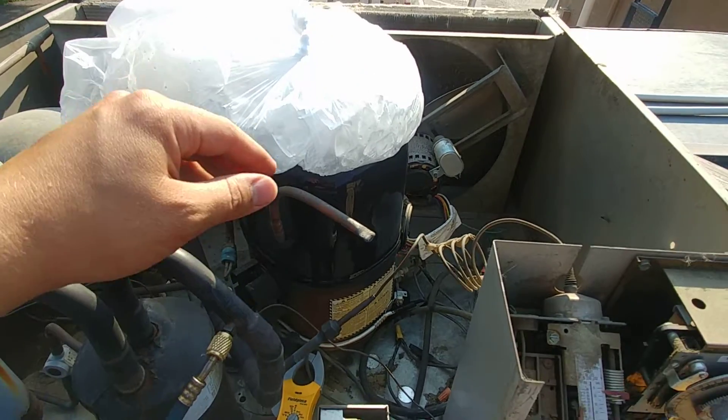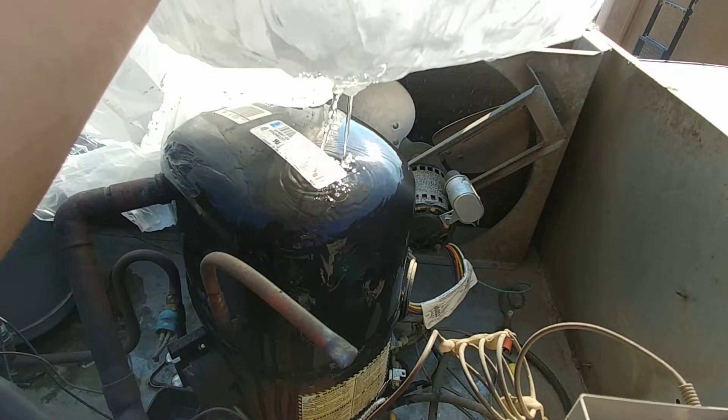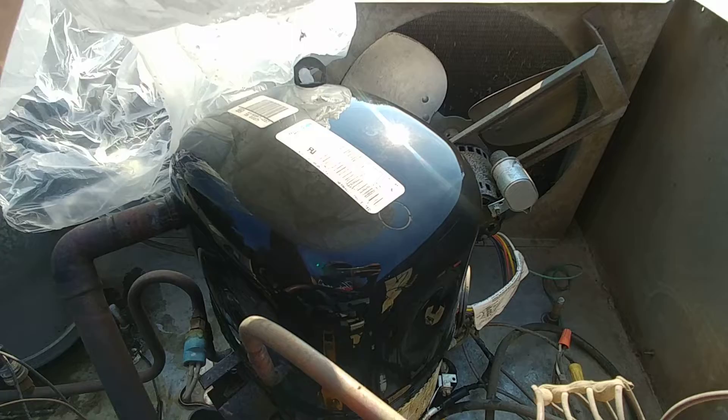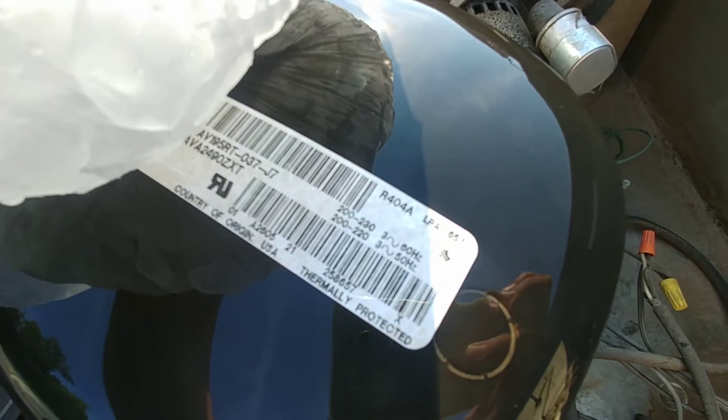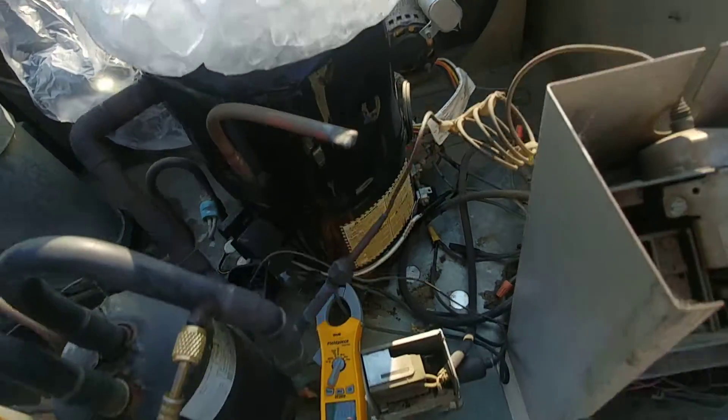What I've got going on here is I've got ice in a bag on top of the compressor to cool it down, just to get the thermal overload to reset. You can see around the top of this thing it says LRA — locked rotor amps — and on this unit that's about 65 amps.